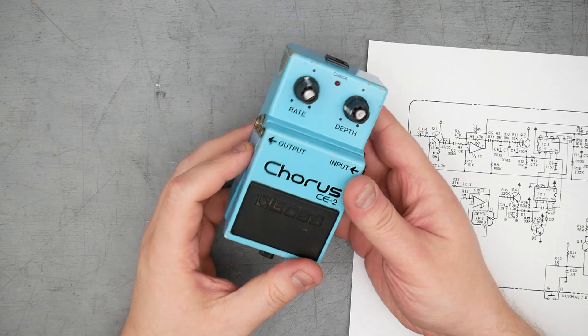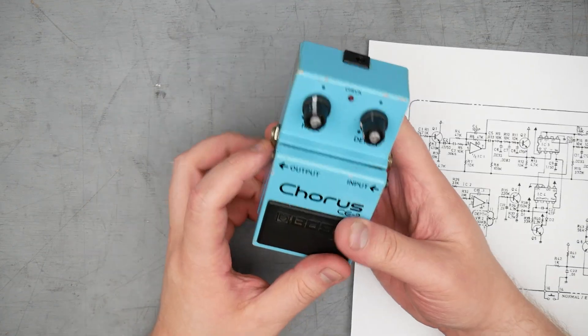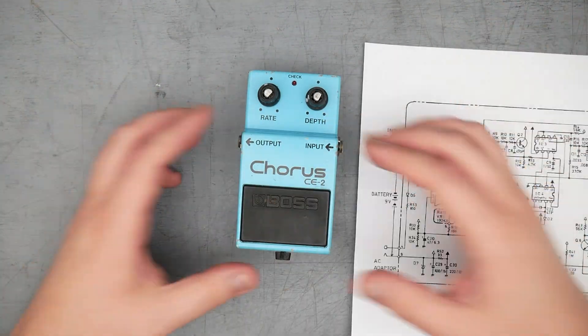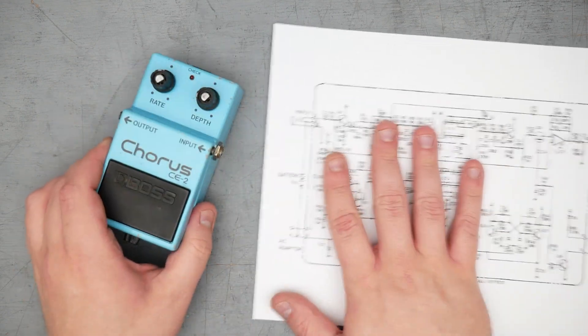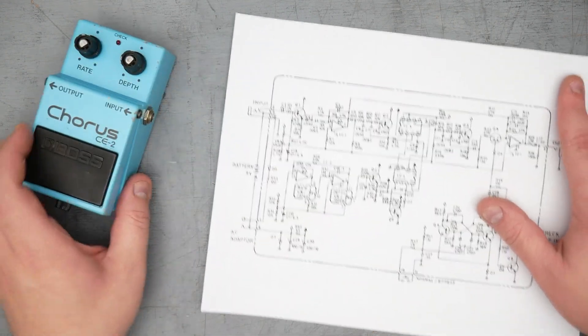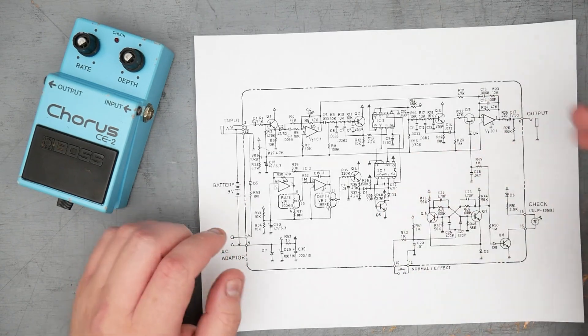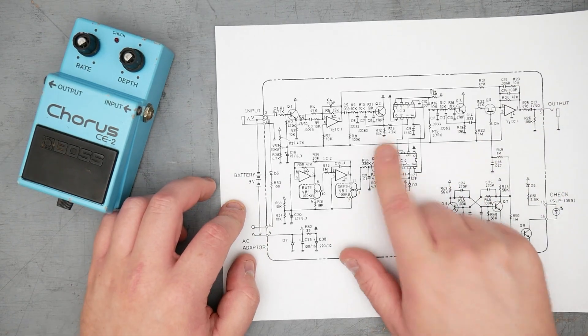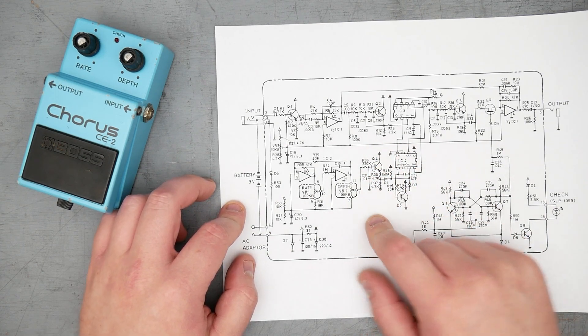So we got this Boss Chorus CE-2. Looks like a pretty old one, made in Japan. Not super familiar with the date ranges and different models going back for the Boss pedals. I am armed with the schematic for the pedal, CE-2 schematic. This appears to be the one drawn by Roland or Boss. I can't remember the website I got this from, but thank you to whoever made this available - I'll put a link in the description.